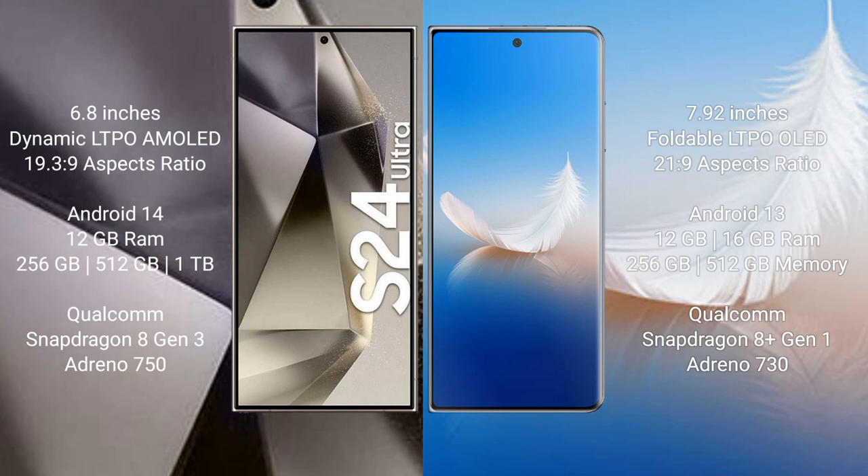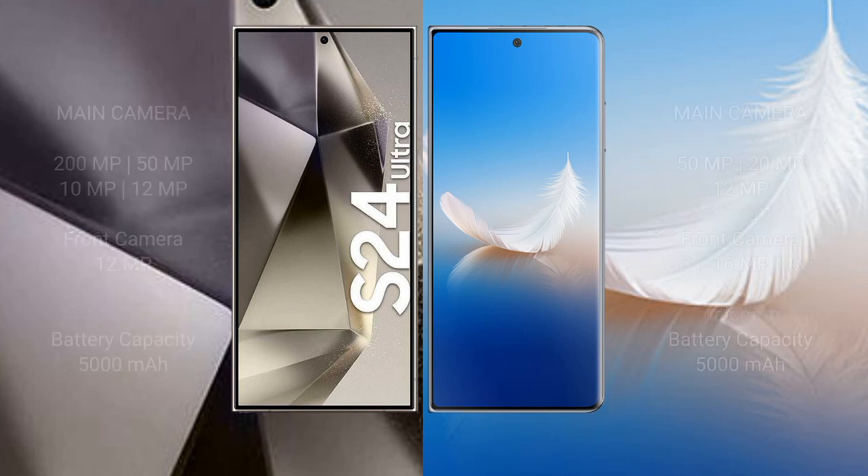Samsung Galaxy S24 Ultra offers 256GB, 512GB, and 1TB internal storage with a Qualcomm Snapdragon 8 Gen 3 processor and GPU Adreno 750. Honor Magic VS2 comes with 12GB or 16GB RAM, 256GB or 512GB internal storage, Qualcomm Snapdragon 8 Gen 1 processor, and GPU Adreno 730.